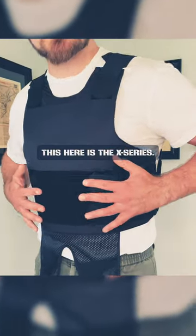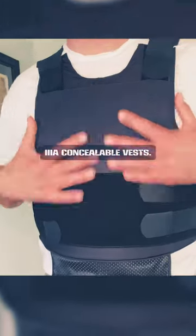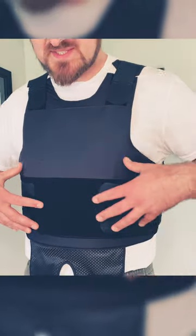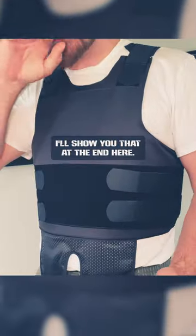This here is the X-Series. This is one of our most popular and also budget-friendly 3A concealable vests. This is meant to be worn under some sort of uniform — I'll show you that at the end here.